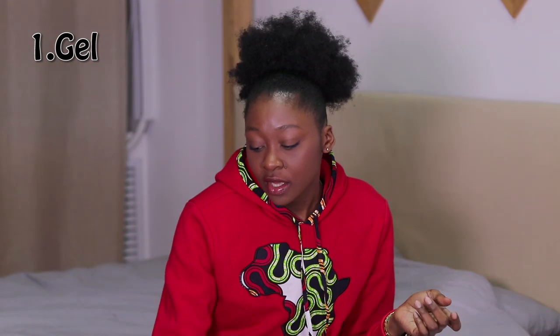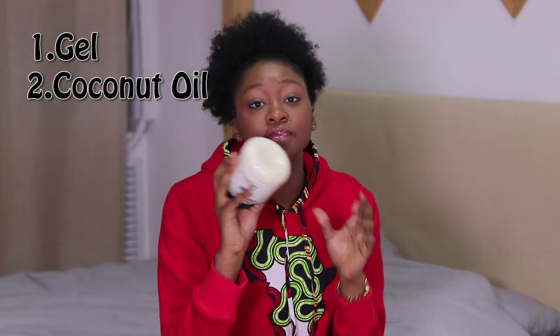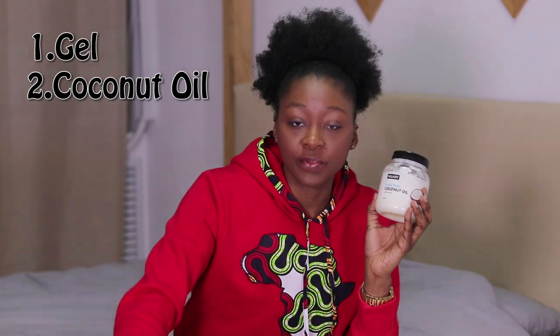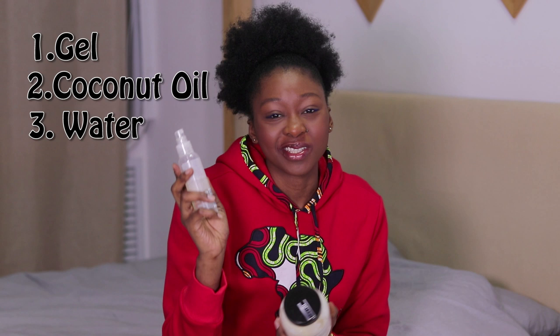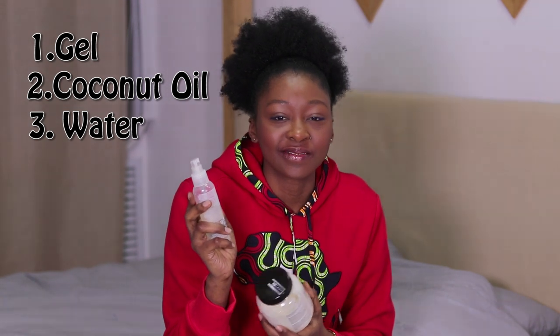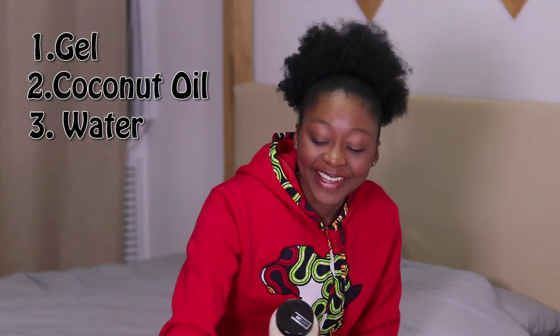All you need is your gel if you like to use gel, and I apply coconut oil. I use a spray water bottle — this is Avon but I use it as my spray water bottle. We all have the hack, don't we? You also need a brush and a comb.